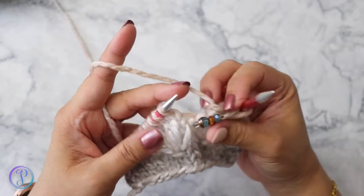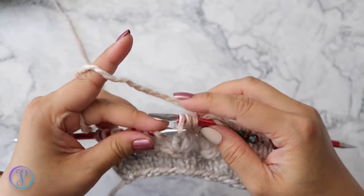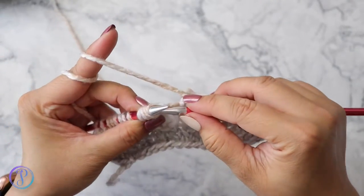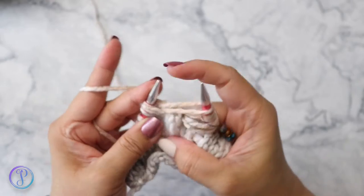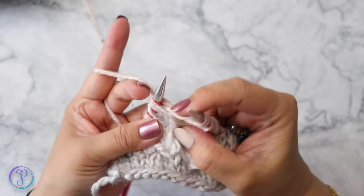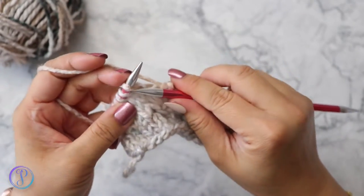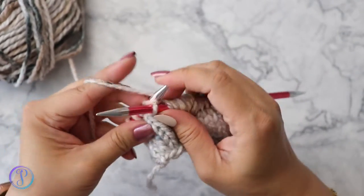Move your marker, yarn over, slip the next three stitches knitwise, transfer it back, knit three together through the back loop, pull, yarn over, knit three together through the back loop, yarn over, and knit three together through the back loop. Now we can slide it off and continue knitting until the end. For the pattern, you just knit until the three stitches before the next marker.